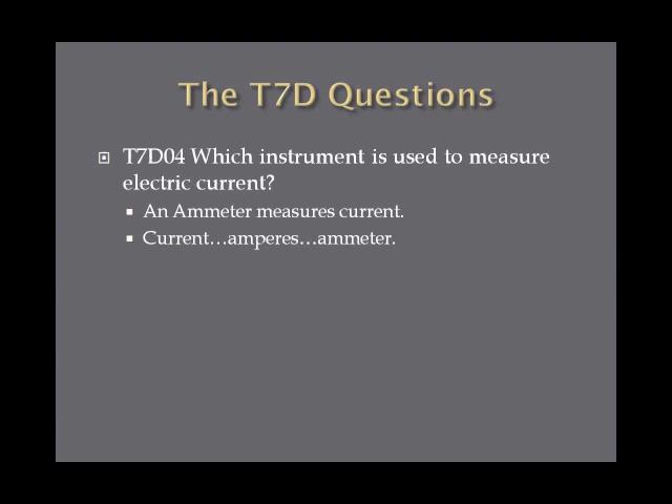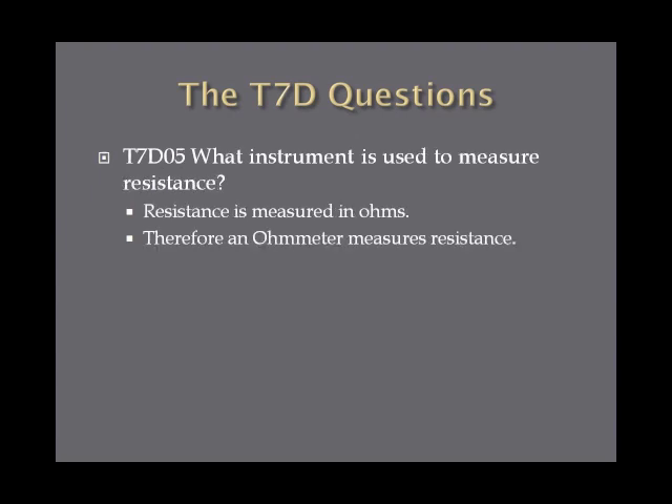Which instrument is used to measure electric current? An ammeter measures current. Current, amperes, ammeter — it all makes sense. What instrument is used to measure resistance? Resistance is measured in ohms, and you should remember that from a previous lesson. It makes sense that therefore an ohmmeter measures resistance. Resistance, ohm, ohmmeter.